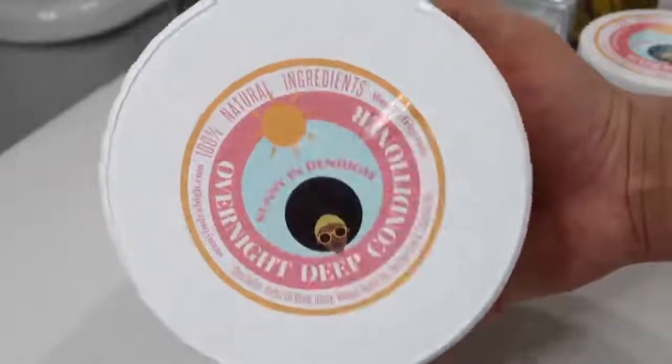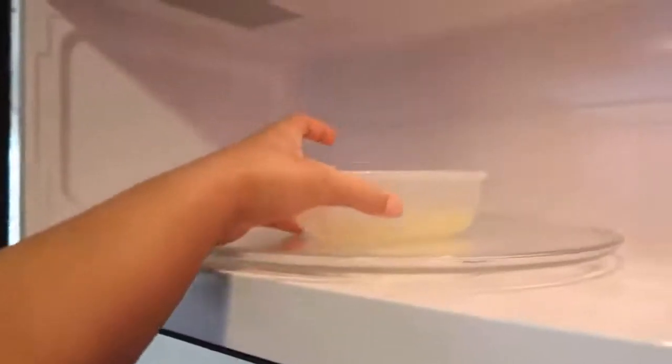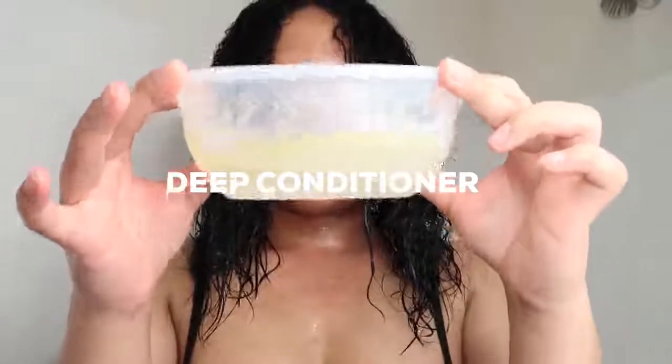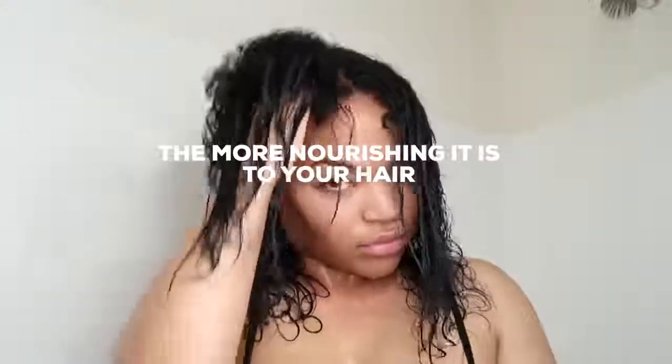This is the overnight deep conditioner — this is one of the key products! Before you use this product, you want to warm it up in the microwave for 30 seconds. Then section your hair off and apply accordingly — depending on how thick your hair is, that's how much you want to apply. This is the key product that really helped my hair. The longer it is in your hair, the more nourishing it is — that's why it's an overnight treatment. Every two weeks I put this in my hair before bed, and as you can see, the curl pattern is coming back!